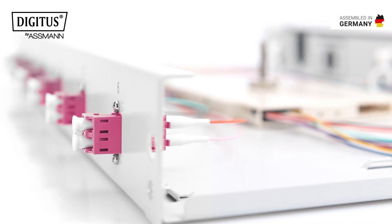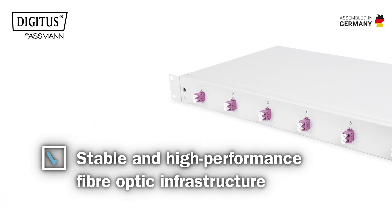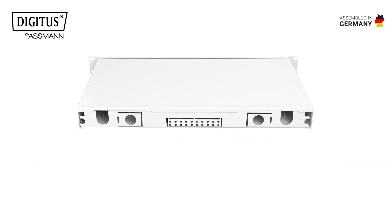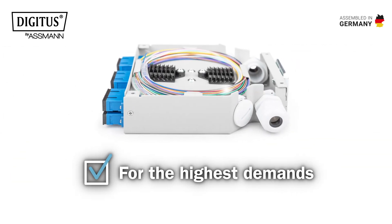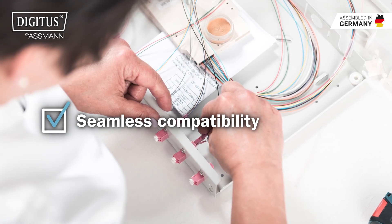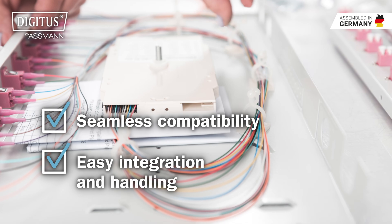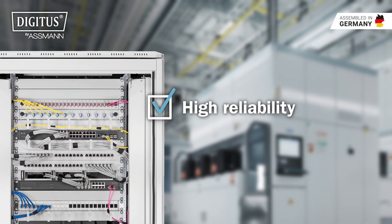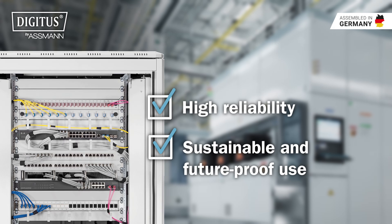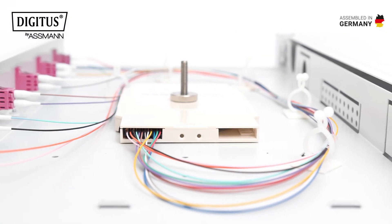Maximum connectivity with the Digitus splice boxes — the perfect solution for your stable and high-performance fiber optic infrastructure. Our devices have been developed to meet the highest demands. They offer seamless compatibility with existing systems and ensure easy integration and handling. Thanks to their high reliability and durability, they are the perfect choice for sustainable and future-proof use.